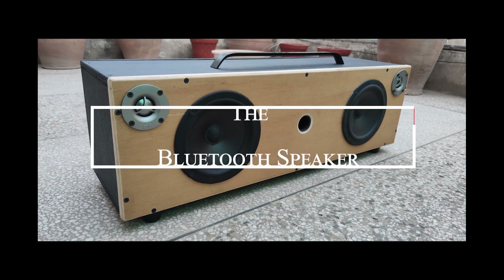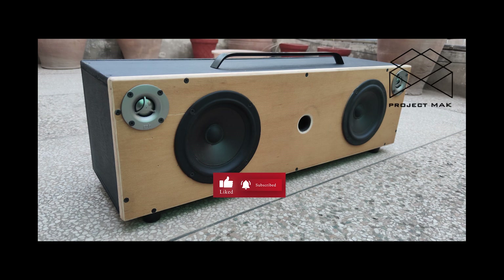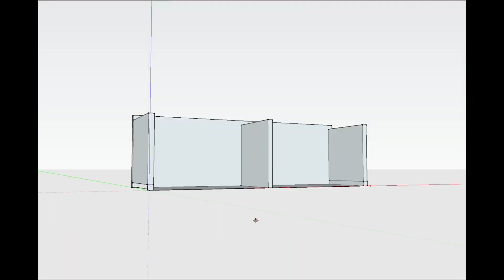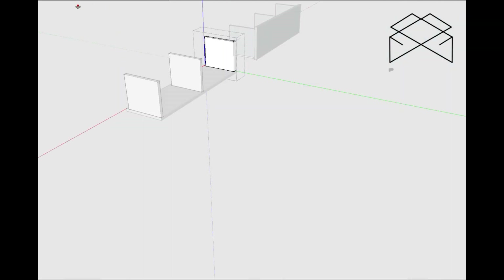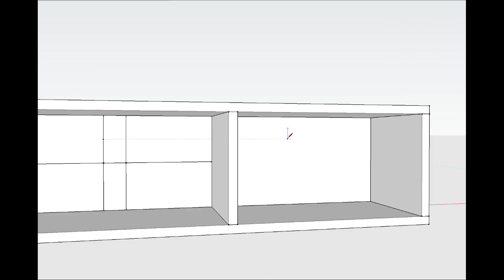Hey everyone, today I'm showing you an overview of how I made this Bluetooth speaker for a friend over the weekend. Of course, I started off with making a basic 3D model as I wanted to use just one of the leftover pieces of plywood. Knowing my limitations, it was easy.